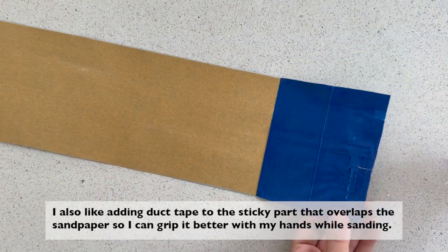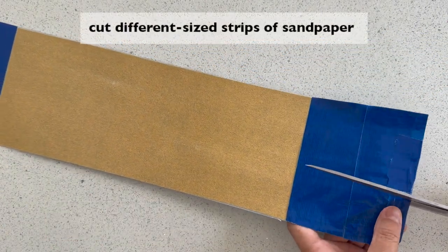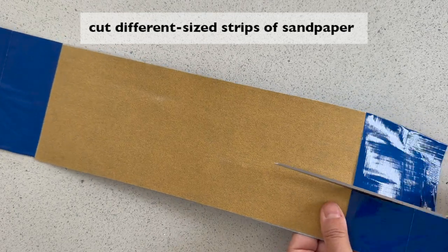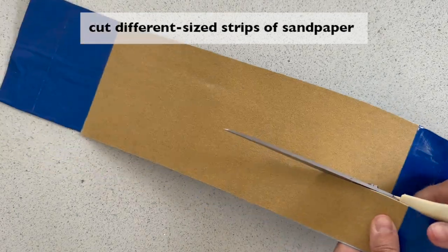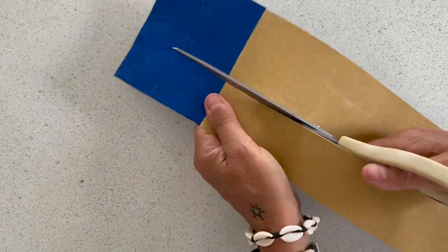Now cut the sandpaper into strips of different widths. The duct tape strengthens the sandpaper and makes it easier to grip while wrapping around the spindles. Pull from both ends to sand around the round areas of the spindles.